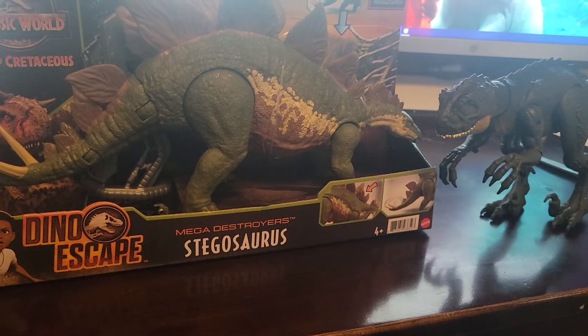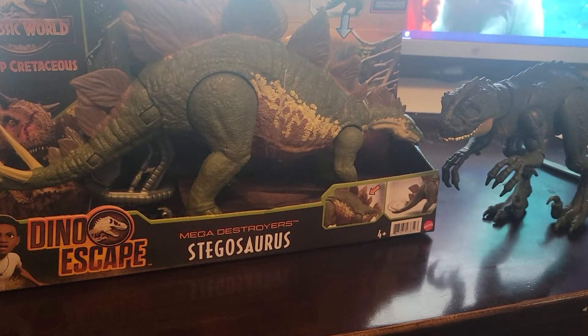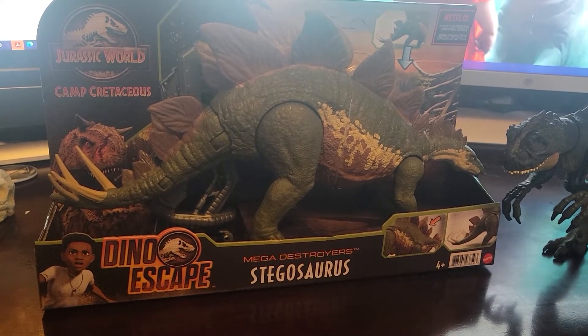Hi guys, my name is Krissus here. Today we have a picture of the Stenosaurus from Jurassic World number 2. I'm here at the toy store with a target. Let's get back in the box.